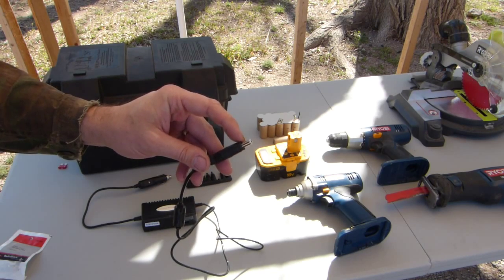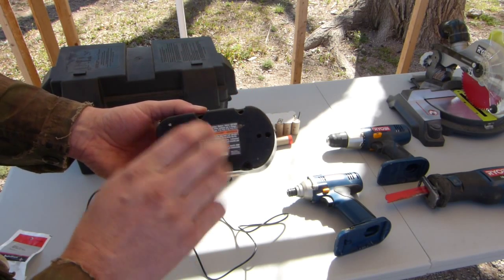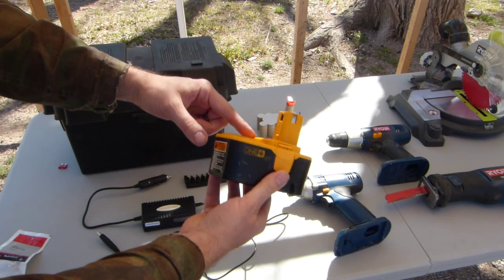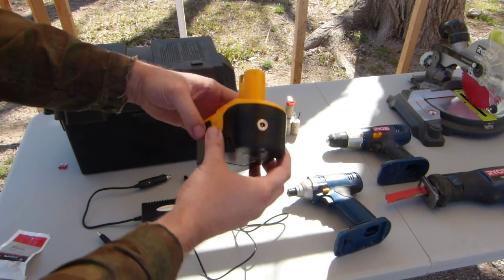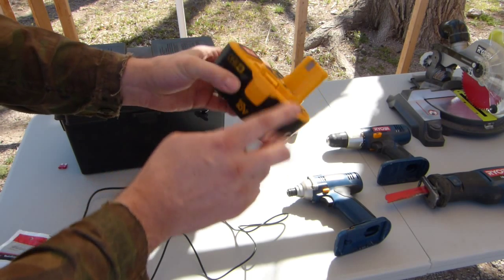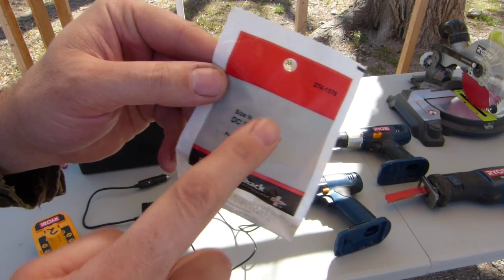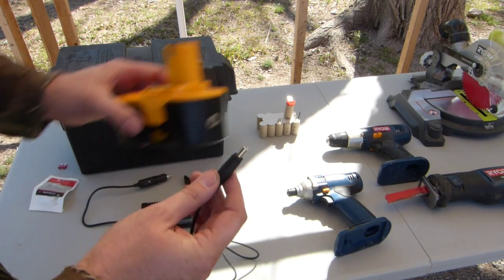This one in particular is called a size N tip. What you need to do is gut one of your Ryobi batteries and just use the casing — right now this is empty. I took the NiCad batteries out, kept the positive and negative terminals, and ran their wires right to this jack, which I picked up at Radio Shack. It's a size N coaxial DC power jack, part number 274-1576.